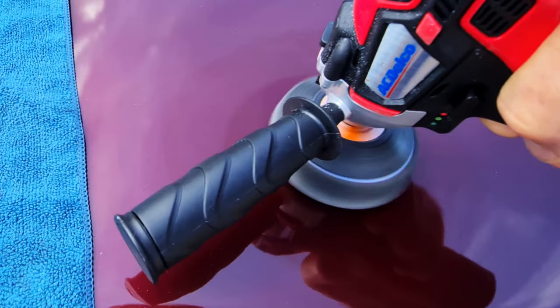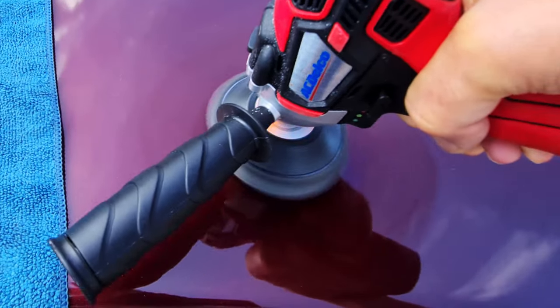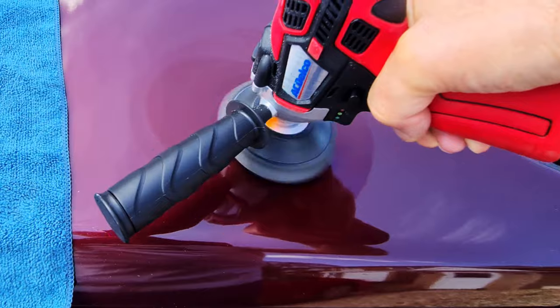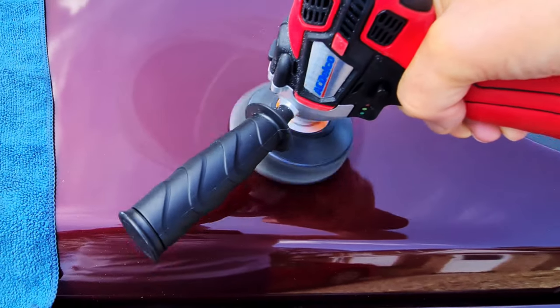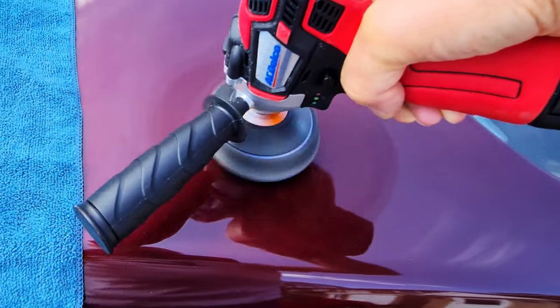I know exactly where it was now, so I'm going to do it right there and use the edge of the pad for speed. If this doesn't get it completely off, then we'll use the next grade up — you know, Fina.